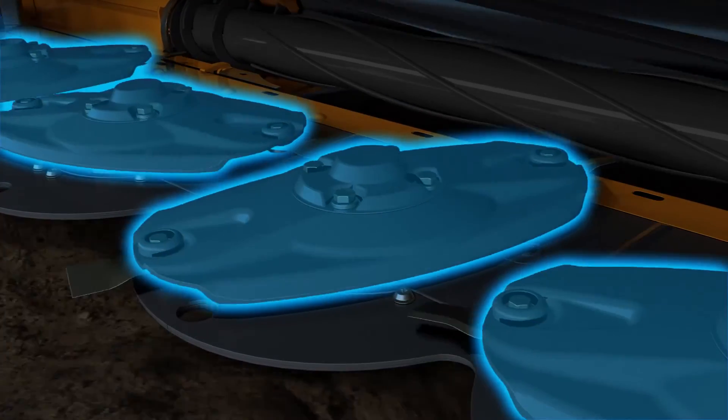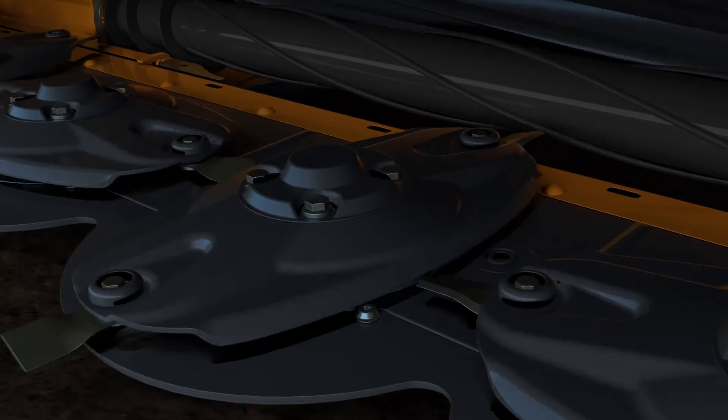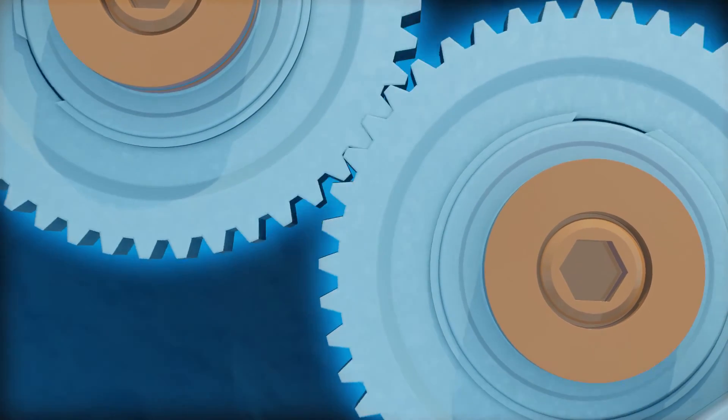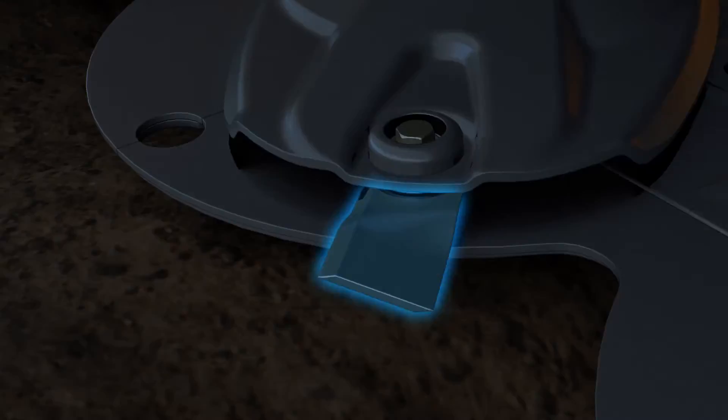We start with our low-profile cutter bar as well as hub system. This is designed through an enlarged idler gear system that offers three teeth of contact at all times, giving more torque output for the head to go through tough conditions.